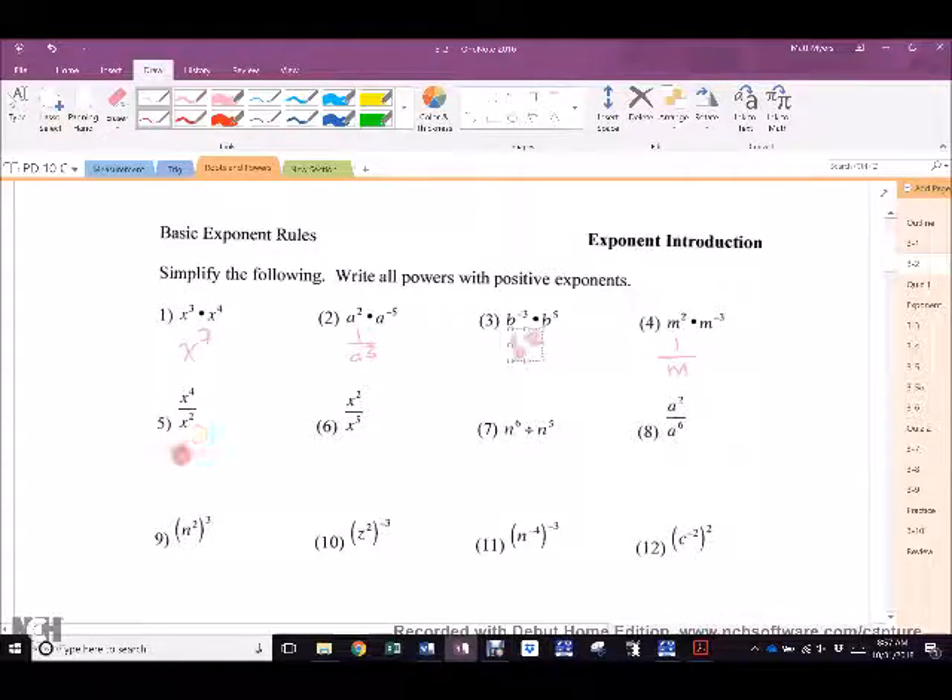5. Gunica. X squared. 6. Anita. 1 over X cubed. Now, I'm going to stop here because I'm going to do something. A great many of you are simply subtracting this — 2 minus 5 — which gets you negative 3, and you know that has to live in the denominator.